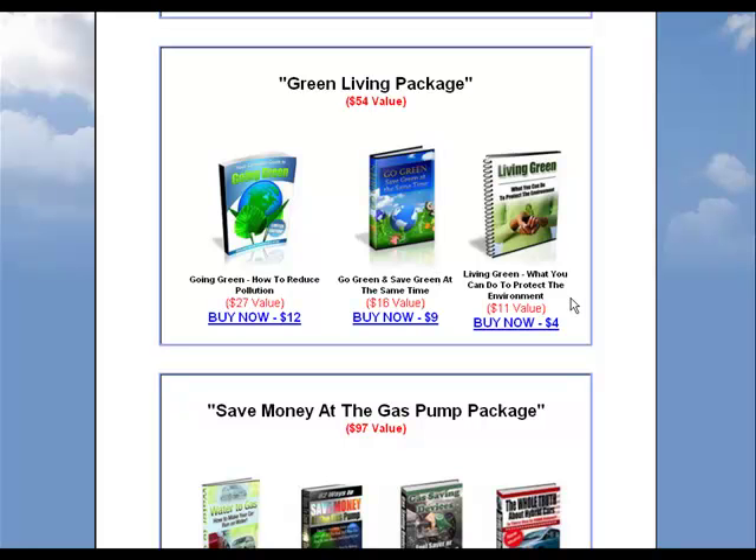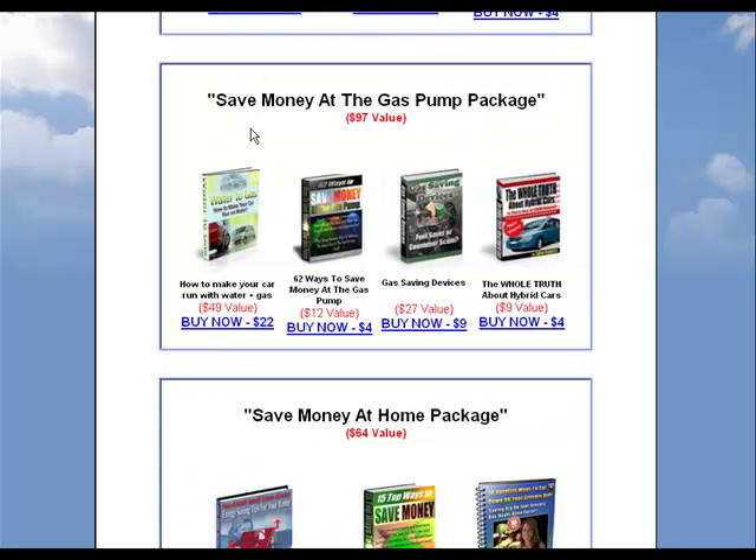Living green — what you can do to protect the environment. There's also a big one here: the save money at the gas pump package. It includes the whole truth about hybrid cars, gas saving devices, and 62 ways to save money at the gas pump. Also, how to make your car run with water and gas.